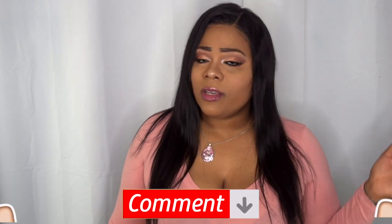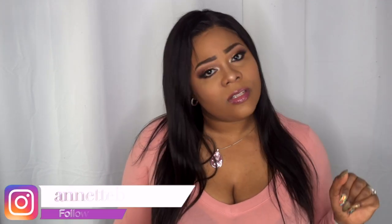Let me know what you guys think about this hair. I'll leave all information and the link to purchase down below in the description box. Please like, subscribe, comment, and share. And as always, stay fabulous and be your own vision of beauty.